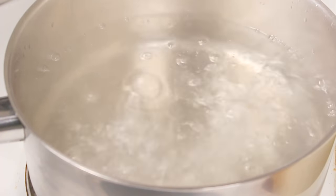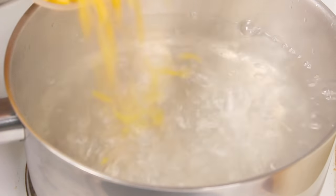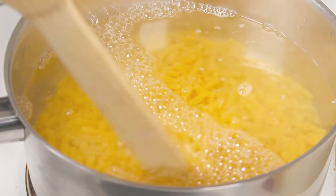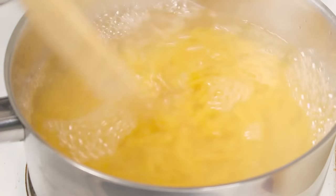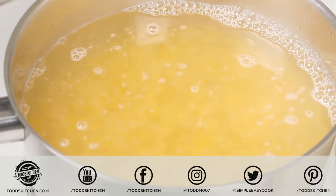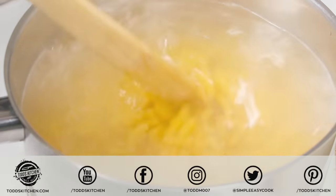We're going to start by boiling our macaroni pasta. Into a boiling pot we're going to add two cups of macaroni pasta, and we're going to let this boil away for exactly five minutes. Once it's boiled, take it out of the pot, drain the liquid, and we're just going to rinse off our pasta.